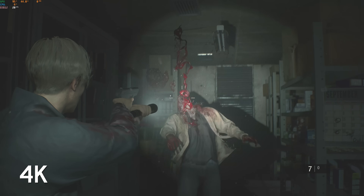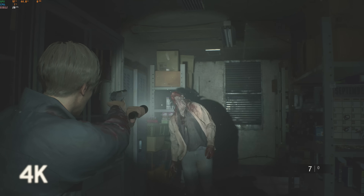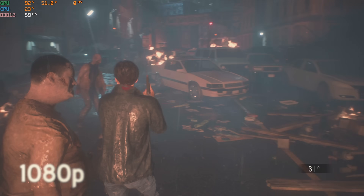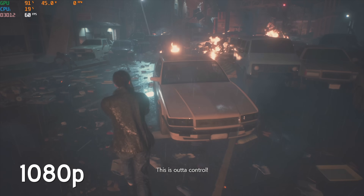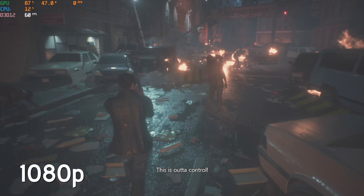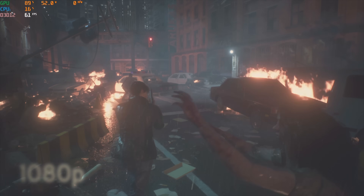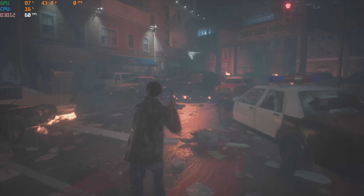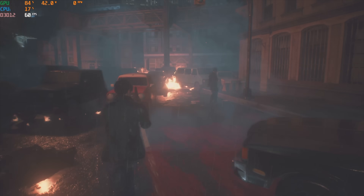Here is Resident Evil 2. I tried 4K just to try — call me an optimist — but really this game is meant to be run on this hardware at 1080p. You can see that right here: we're running at 1080p and getting around 60 frames a second. Sometimes there's a little bit of a dip, but again it looks and runs really well.